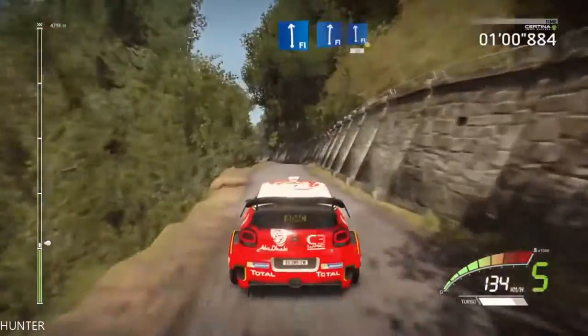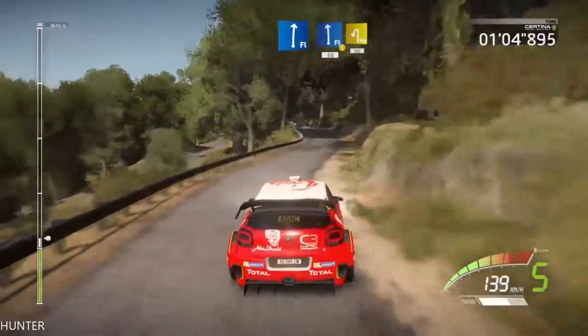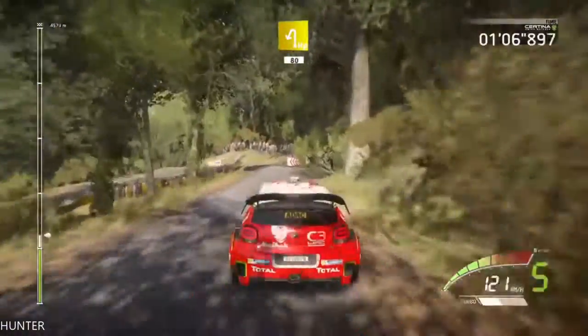Into flat left, into flat right, and flat left, hard brake, 50, hairpin left, downhill, 80, over crest.